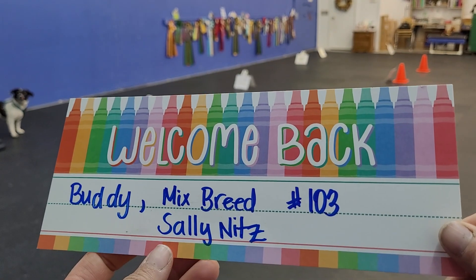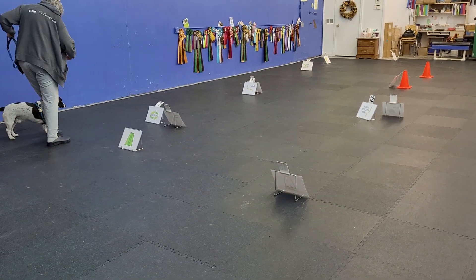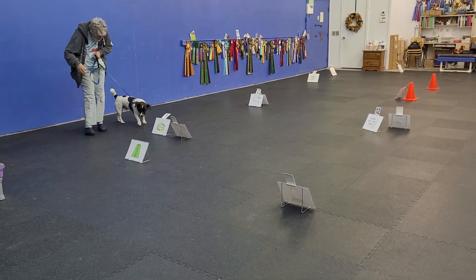This is Buddy, Mixed Breed number 103, handled by Sally Knits. You can go when ready. Heel, Buddy. Circle right. This way. Circle.